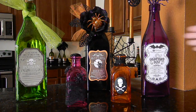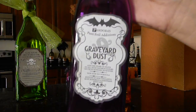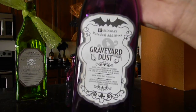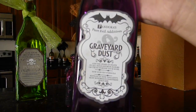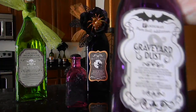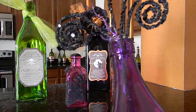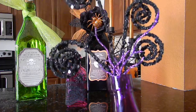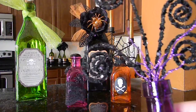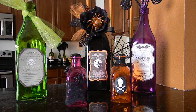Moving on to the bigger bottles — this purple one uses a We Are Memory Keepers label that I got from one of my local scrapbook stores recently. This one says 'Graveyard Dust.' I didn't put anything inside the bottles — I could put glitter in it but I didn't. For the top I stuck some purple spiral glitter stick picks from Michaels. I didn't glue anything in there so I could take them out for storage.